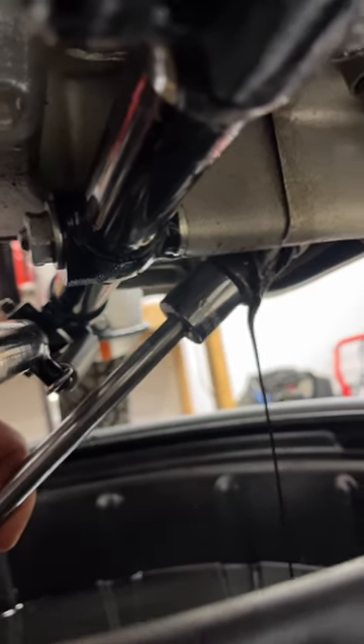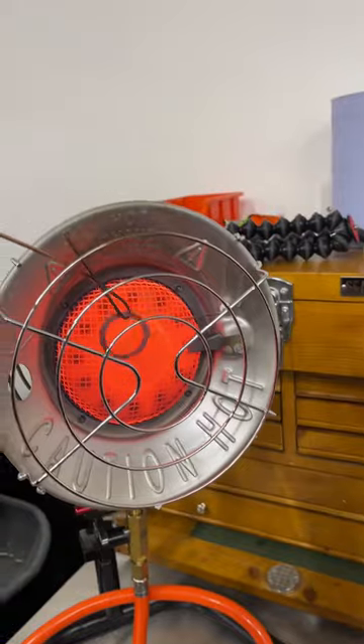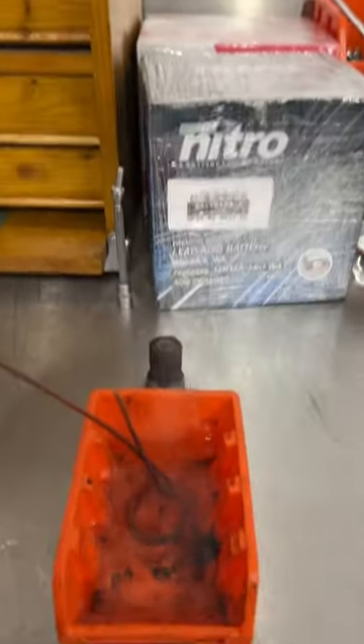This bike's old, it doesn't have an oil filter so I just have to clean the strainer and then I can refit it after annealing the washer. This is when you heat copper up to cherry red and then quench it in water.